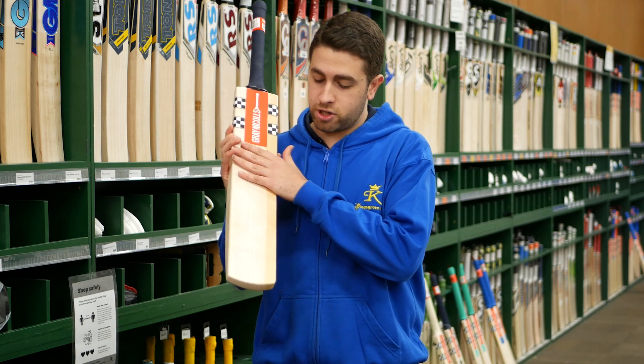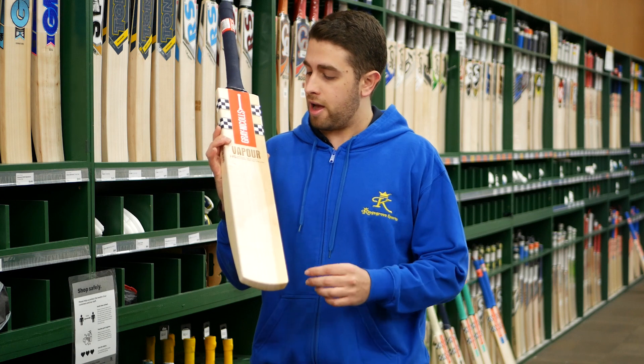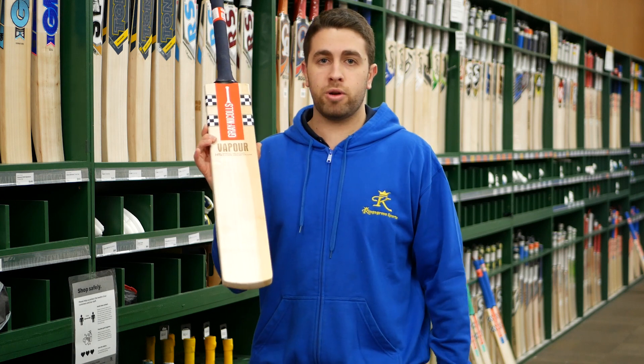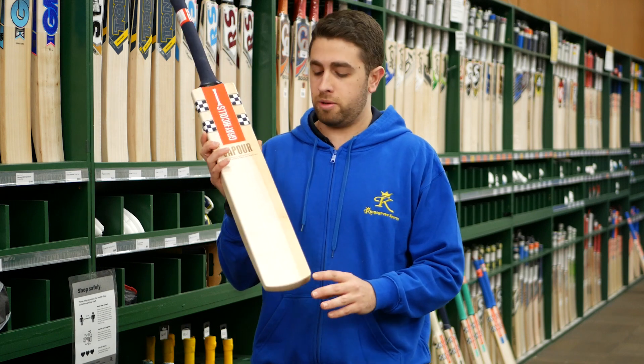So you're going to be looking at a nice, clean enough straight grain, but they will have the odd knot or blemish here and there. You can see a few knots on the side. Sometimes you do get a bit of red wood on these, sometimes as much as half of the blade, but nothing that's going to deter the performance of the bat.